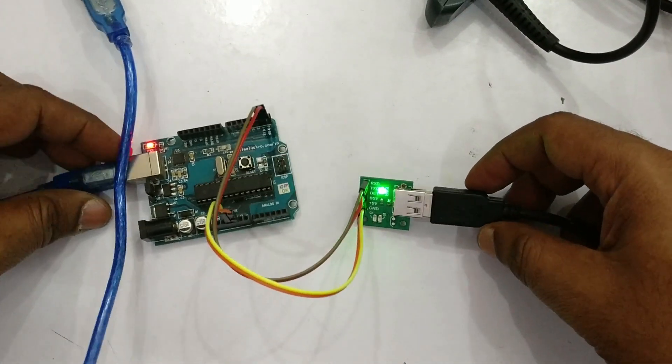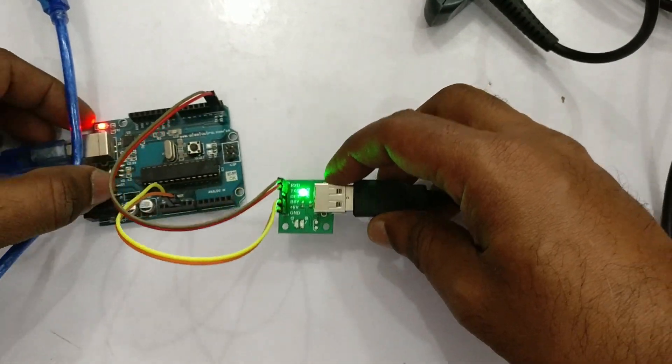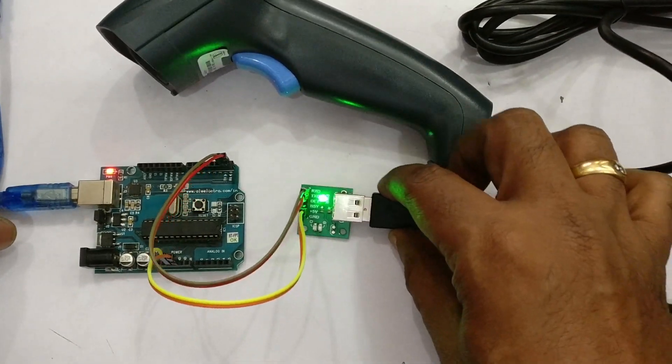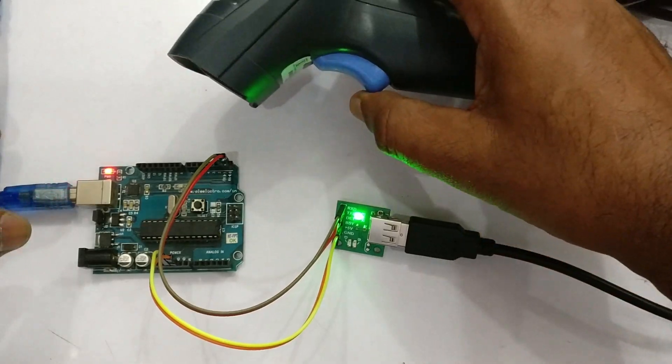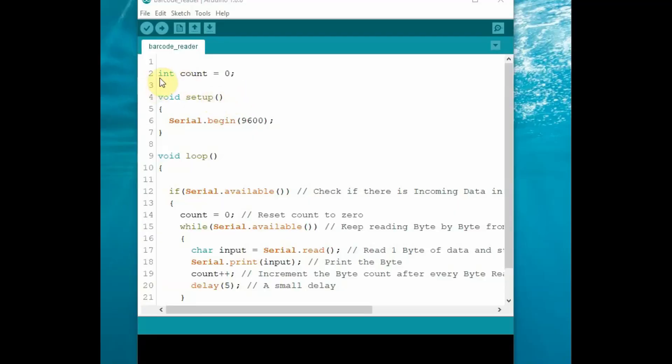Note the COM port allotted to Arduino and then open the Arduino IDE. When you press the button on the barcode scanner, you can see the laser beam light source, which reads the barcode and its data pattern. This is a simple Arduino code to read the barcode.